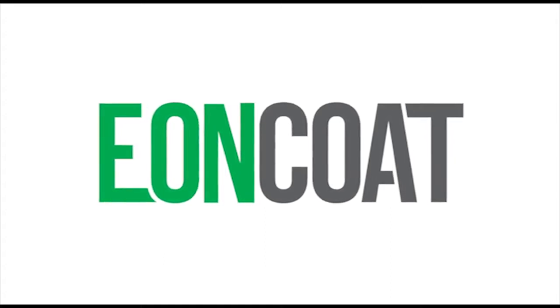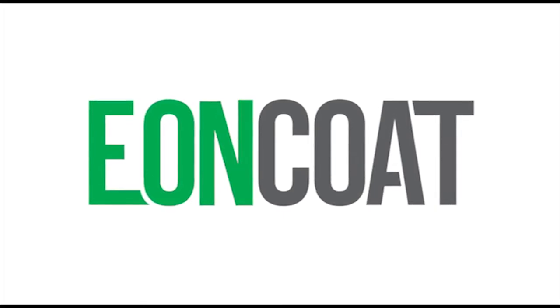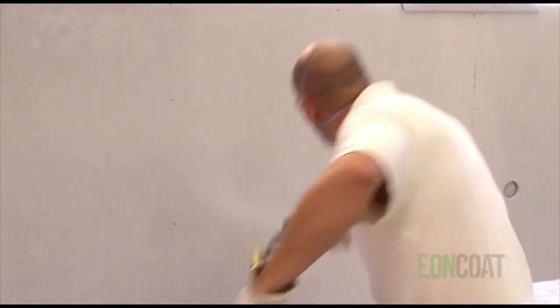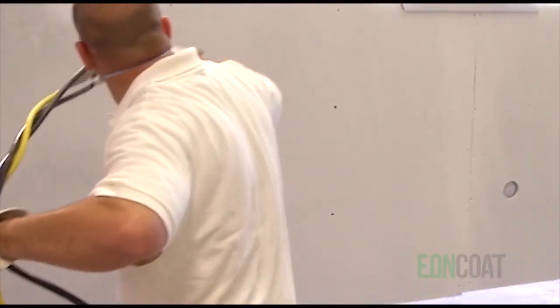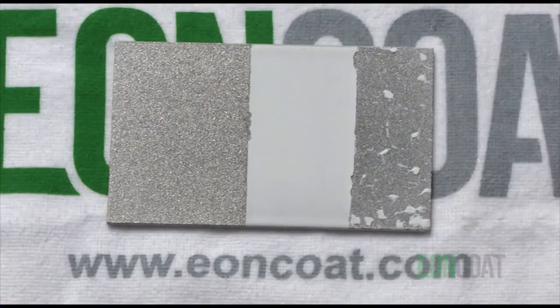Eon Coat is a new material science and a completely different way to protect steel against corrosion. We call it a corrosion-resistant coating, but the truth is, because it alloys the top layer of steel, it's not just what you can see with your own eyes that protects the steel. In just a few minutes, you'll see something remarkable: a coating that is protecting the steel even when it's been scraped off.